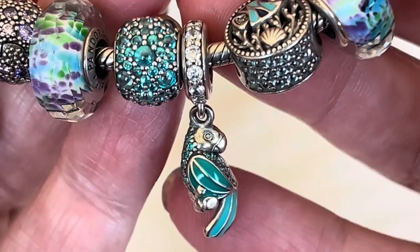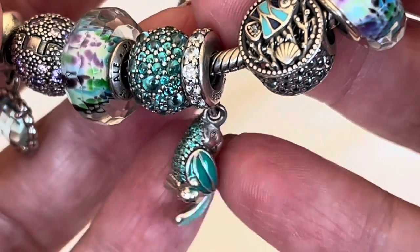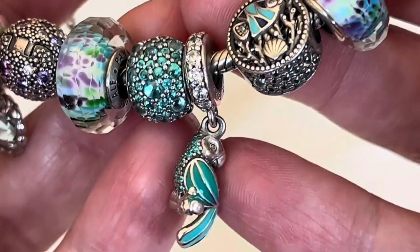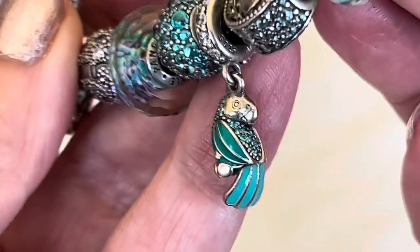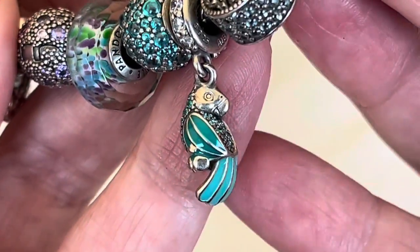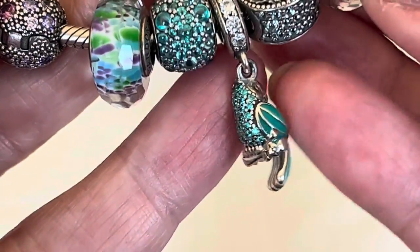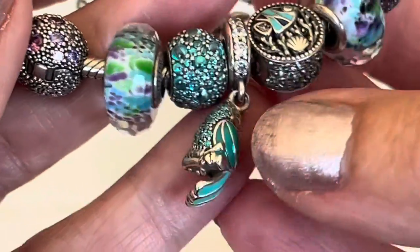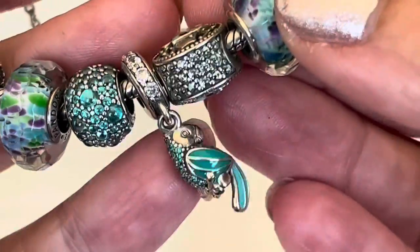And then this is one of the pave charms — you have some of the bigger combined with smaller in that turquoise, and it matches really well with this little parrot. This parrot is absolutely stunning and it is retired now. Pandora's done another parrot but I'm not sure I'll be picking that one up because I have this one and I love the colors — from that dark green to the turquoise to the different colors of CZ. Even the way that the parrot's feet are on the branch there, it's just so well done.